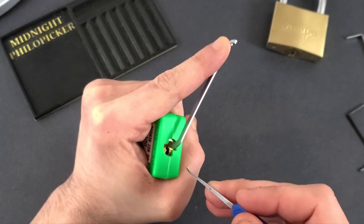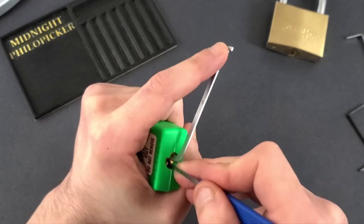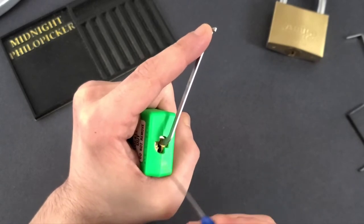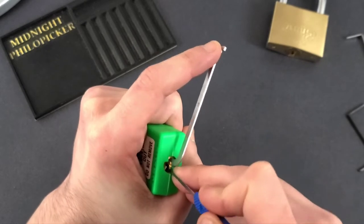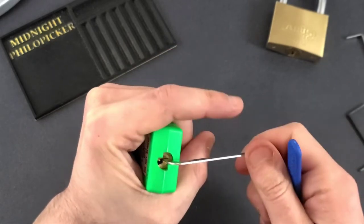A false set will usually indicate we're on a spool pin, and if we can find that spool pin and push on it, it will give us counter rotation as you can see. Counter rotation is where the plug is turning the opposite direction just from the force of pushing up on the spool pin with your pick, and if you can balance the tension just right while you do that, you can push the pin up to the point where it will set.